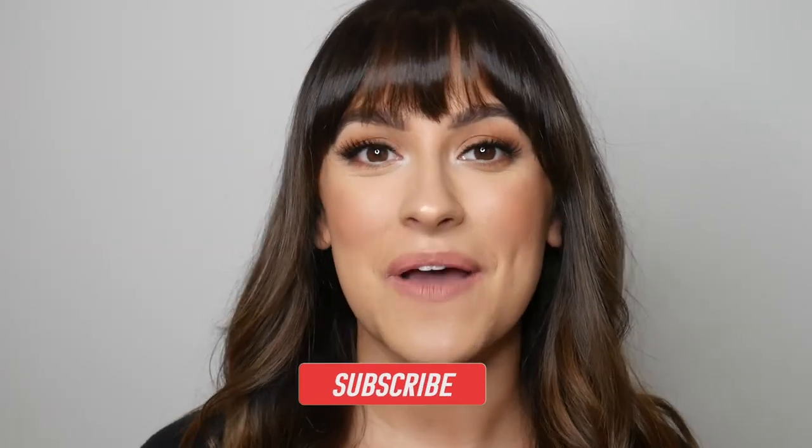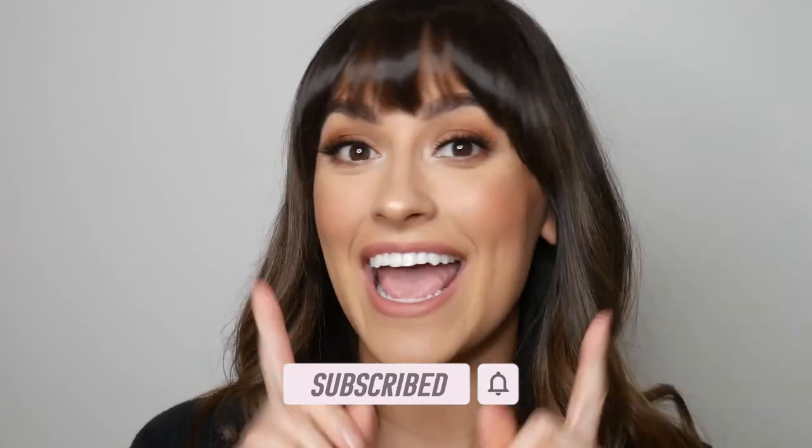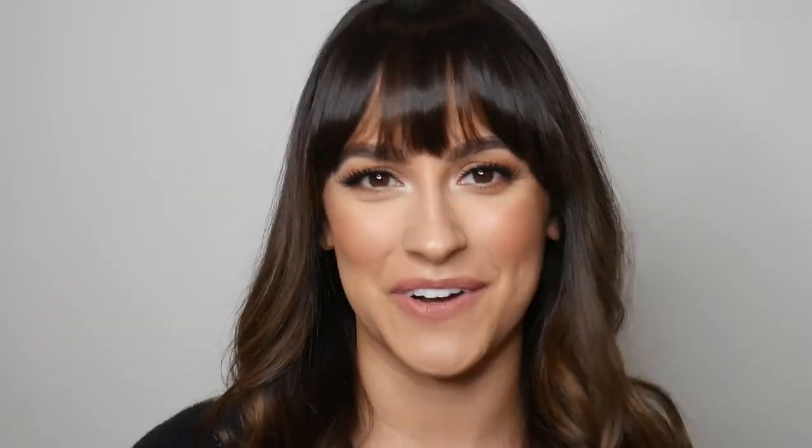If you guys did like this video and you enjoy my content and my channel, please make sure to subscribe if you have not already and give this video a thumbs up before you leave. Happy holidays, Merry Christmas, and I will see you in my next video. Bye!